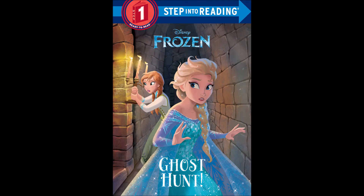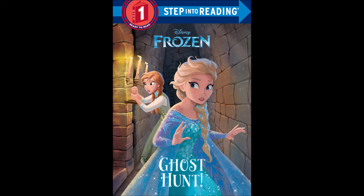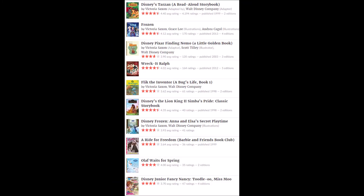It's an okay book for kids that are just learning how to read. I'd give it a thumbs up. Now, I had a little bit of a mystery figuring out where this book comes from. The title page says it's based on a different book written by Victoria Saxon. Saxon has written multiple Frozen books, but none of them were about ghosts. I checked her bibliography on multiple websites and none of her books match up with this one.